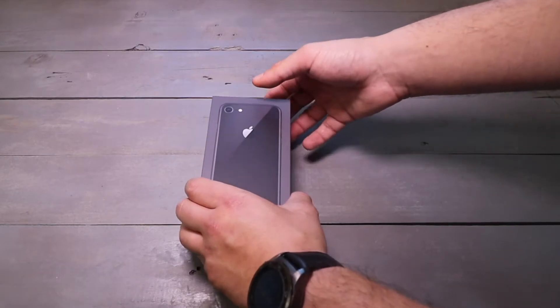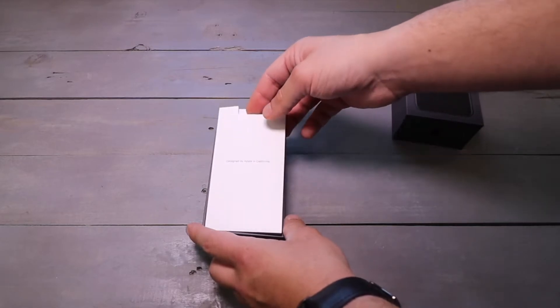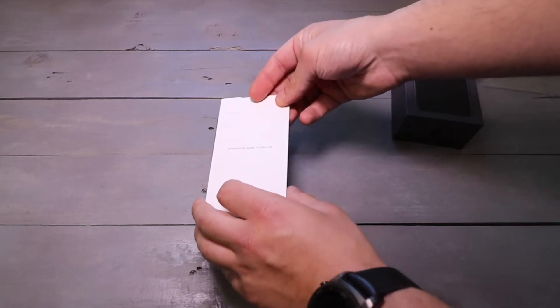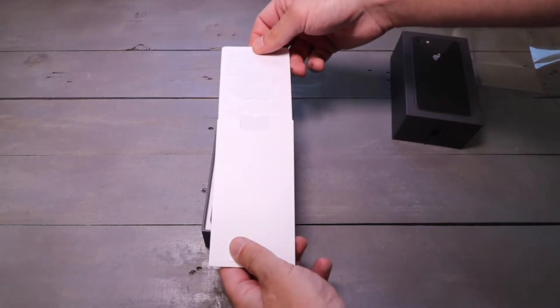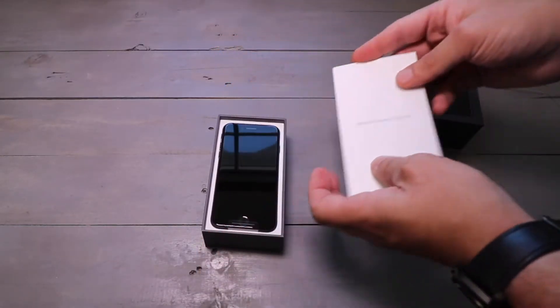I got the space gray model because I love my black phones, but I did also get a case from Apple, so it's not going to be black that long. You have the 'Designed by Apple in California' card, your stickers, and your welcome to iPhone guide.